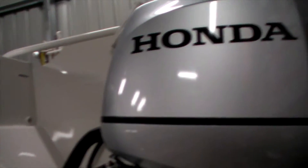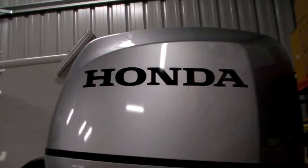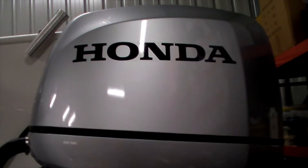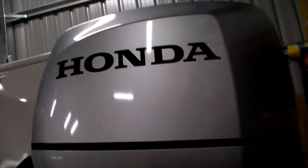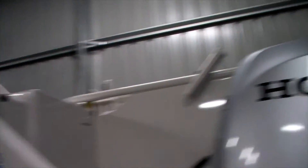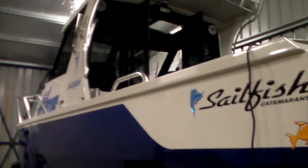We've had them serviced — their first 20-hour service was today, and we've actually put 25 hours on the boat already in two weeks. I only went to 135s on the recommendation from the guys at Sailfish. I could have put 150s on it, but the boat gets along at 80 kilometres an hour as it is, so pretty happy with the top-end speed.